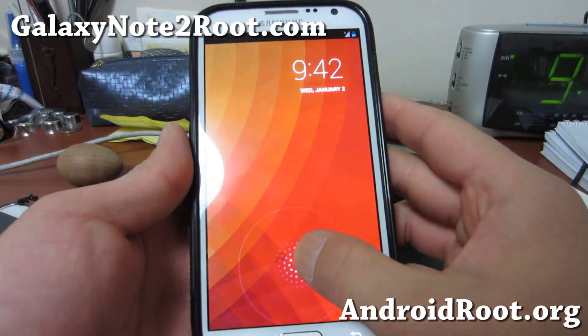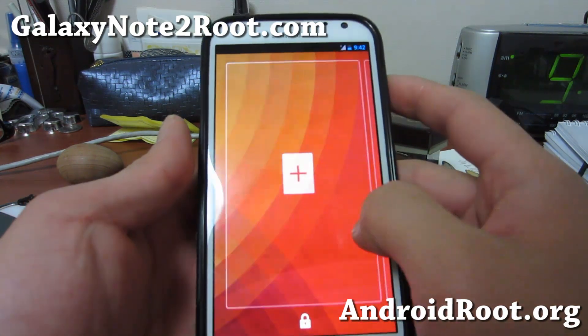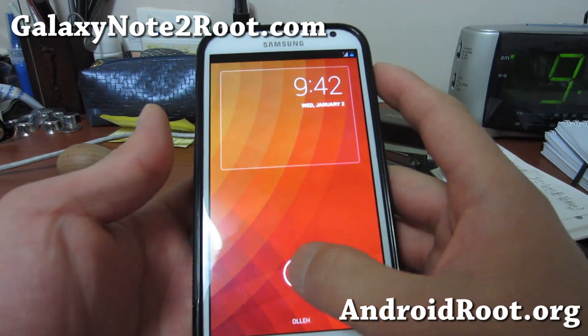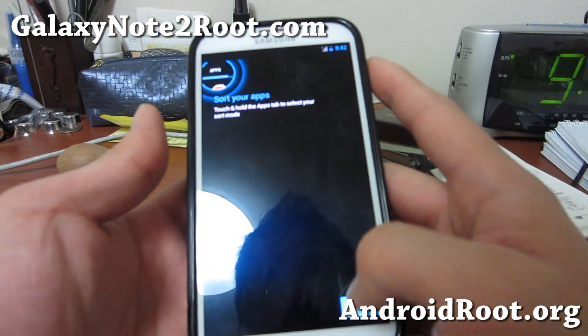Hi folks, this is Max from GalaxyNote2Root.com. I've got Android 4.2.1 running — this is the CM 10.1. I really like it. I just installed it actually, and it's running pretty darn awesome.